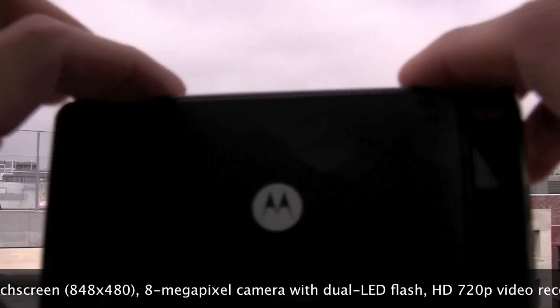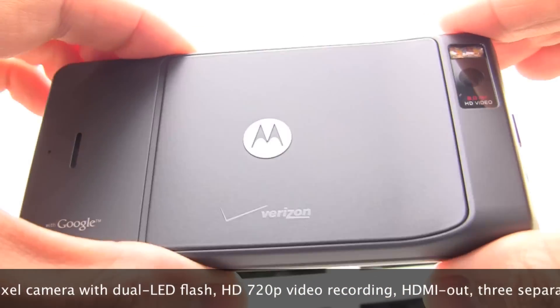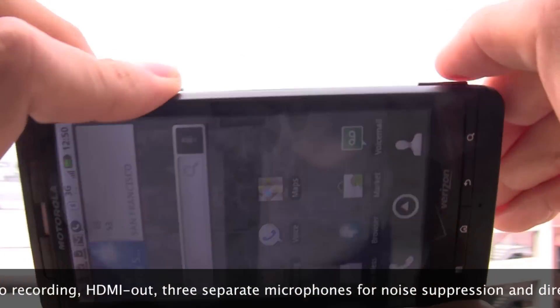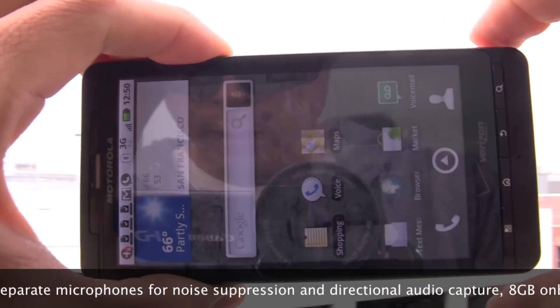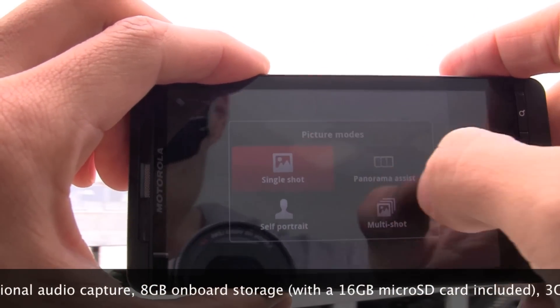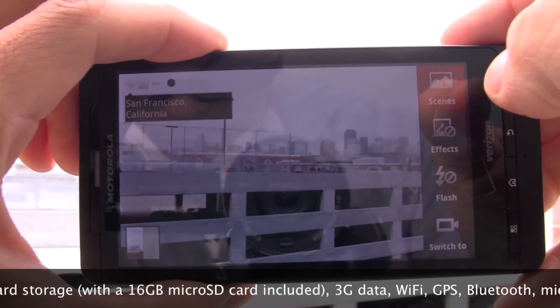What I want to show you today is a couple features of the Droid X's camera. We're going to unlock this guy and put him into camera mode by holding down the shutter button. It gives me a little vibration to let me know that it's in the right mode. We're going to go to single shot mode real quick. Tapping the screen brings up the options.